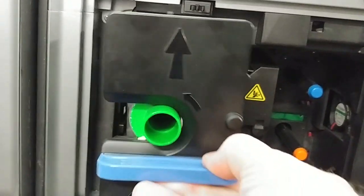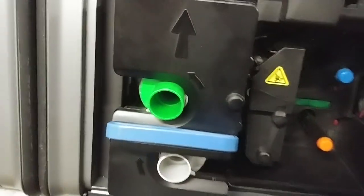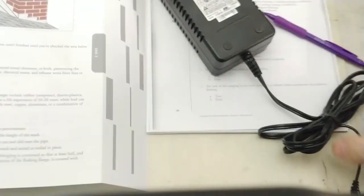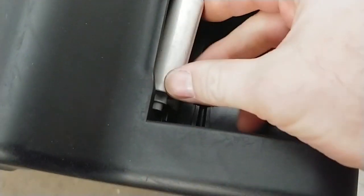We can go ahead and install our film and ribbon, power the printer up, and then we're just going to take a blank card. We can also install our cleaning roller.